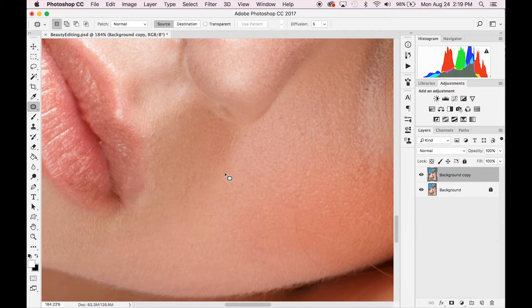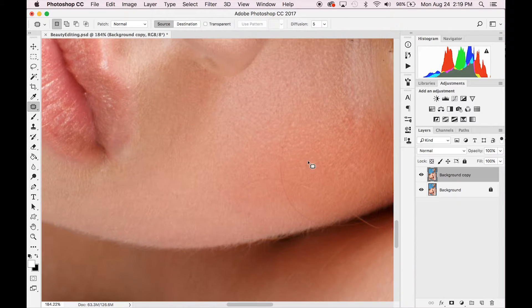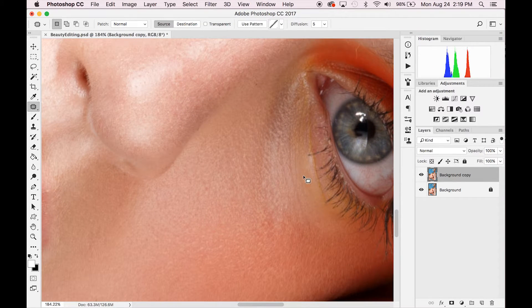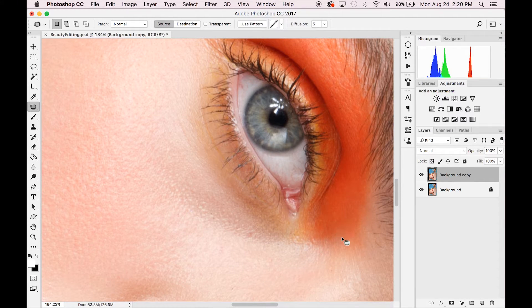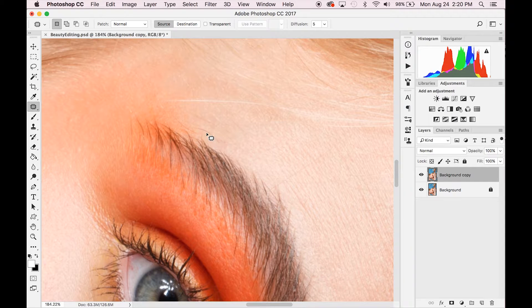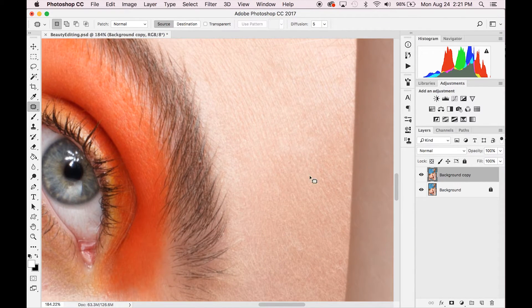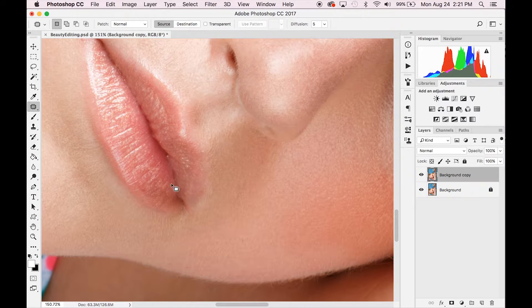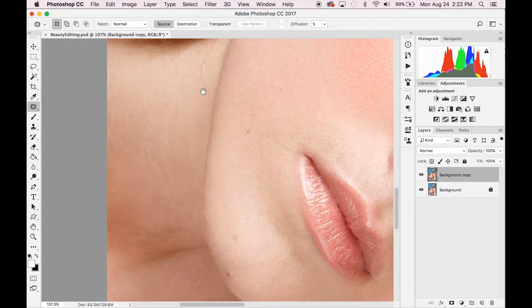The patch tool is also great for hair — just circle around and remove it by dragging to replace it with skin texture that doesn't have any hair. For longer hairs, do it in smaller sections, working your way up. The larger sections you use with the patch tool, the more questionable it gets in its ability to perfectly match the skin tone. You can also do little adjustments to your makeup and make sure there's no splotchiness. Don't forget about the nose — the pores around the nose are a bit bigger.